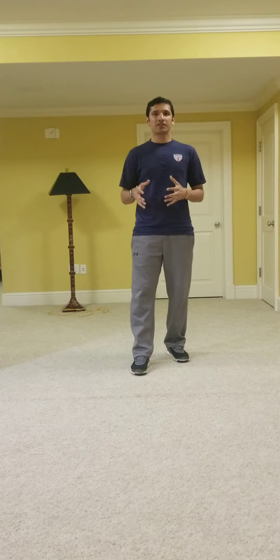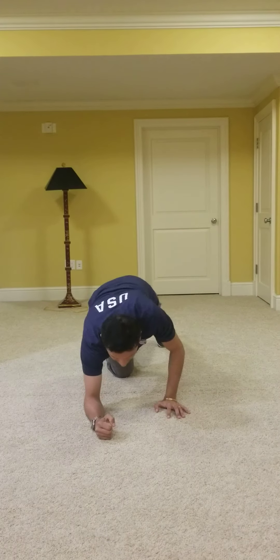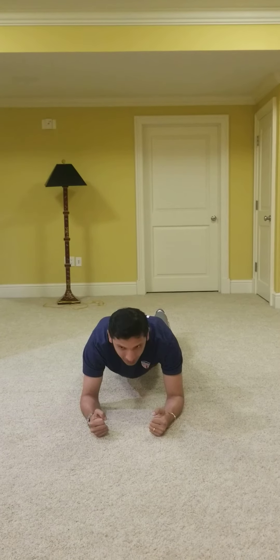I'm going to show you some variations of plank and you can do it literally anywhere — basement, anywhere where you feel comfortable. My first variation is obviously just doing a standard plank. You can hold it for 30 seconds or longer depending on how you feel.